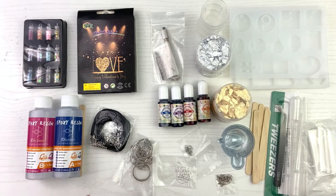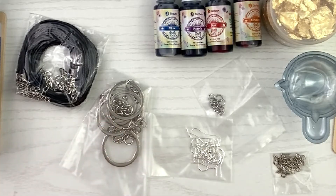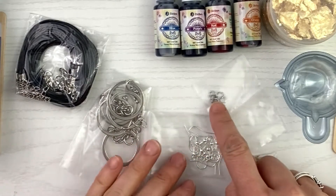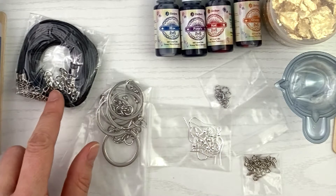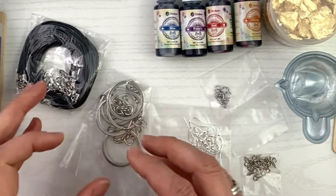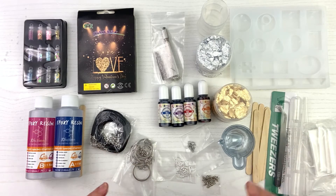Oh my gosh, I'm so excited. And then you have your jewelry making and keychain making supplies — you have your eye hooks that you screw into the top, your jump rings, your fish hooks, and even necklaces that you can just put the pendant on. I mean, this is amazing — they give you all this stuff, the whole kit and caboodle, and I love it.